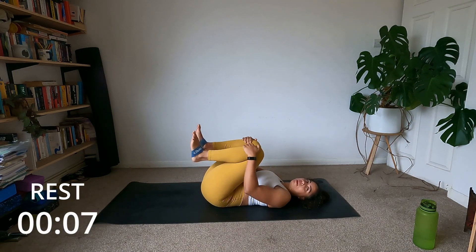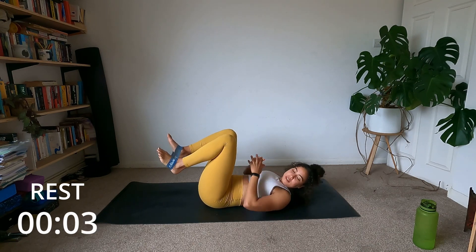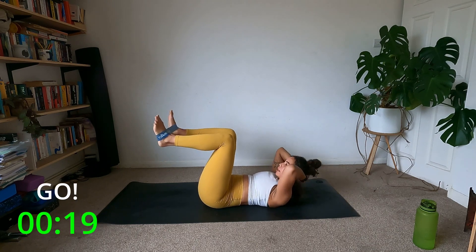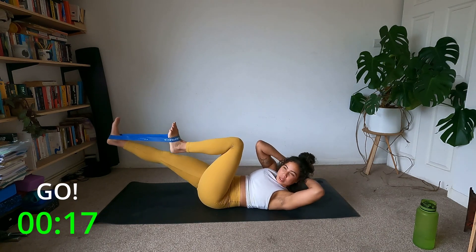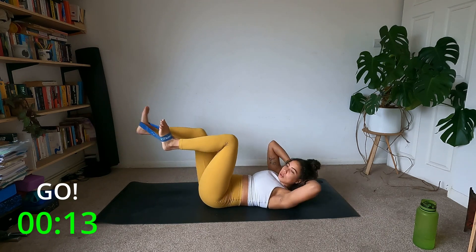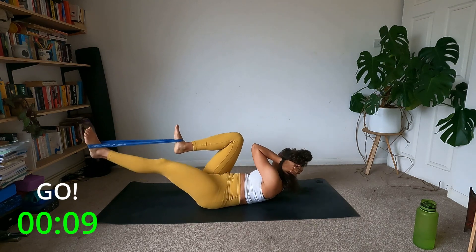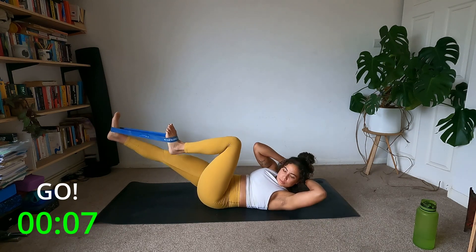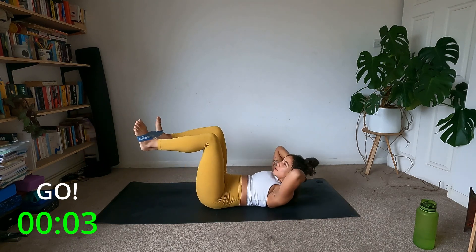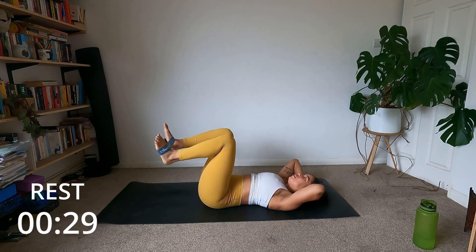Last round and then we're moving on! Get the hands behind the head, bring the legs up, coming up — let's twist and center, twist and center. Ten seconds here, final five — five, four, three, two, one, and roll down.